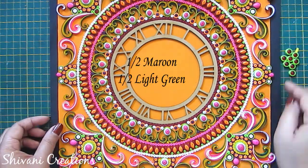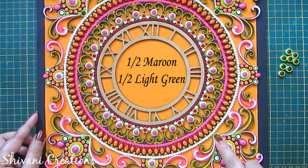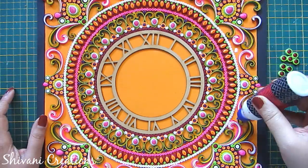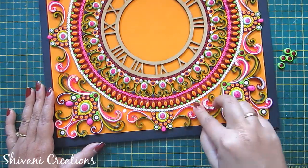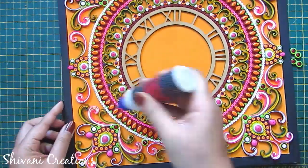I have created some tight coils using half strip of maroon and half strip of light green, and I am adding these tight coils on all four sides between connectors and corners to fill the empty gaps.